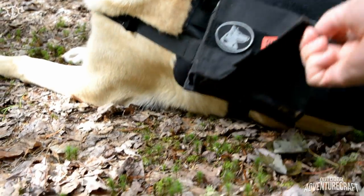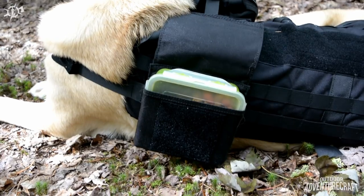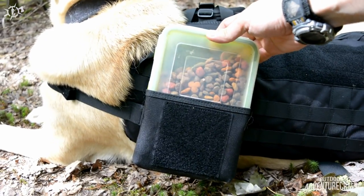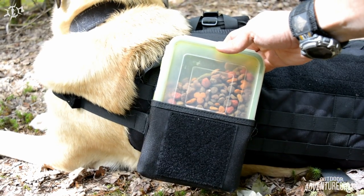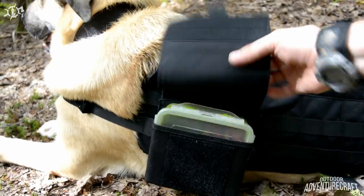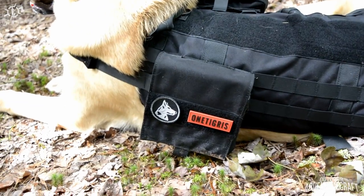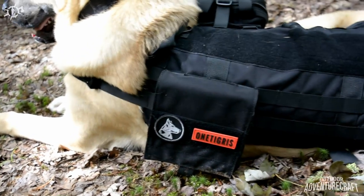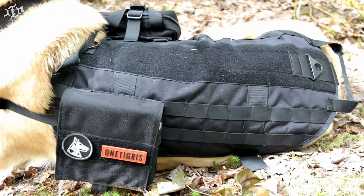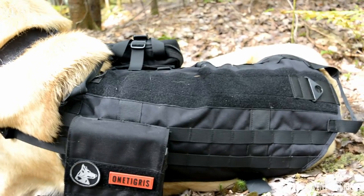It's just a little single flat pouch with heavy-duty velcro — about a four-and-a-half-inch velcro patch. It fits a standard sandwich-size Tupperware or Rubbermaid of any brand, full of kibble — slides right in. I like that so he can carry his own food. I've got a little morale patch on there and the One Tigress branded patch that comes with it. You can see all the MOLLE webbing down the side for putting additional pouches on.